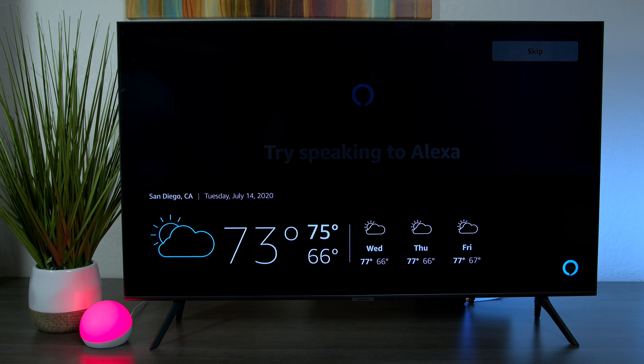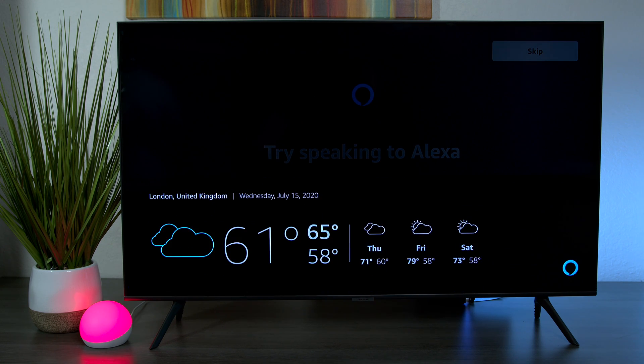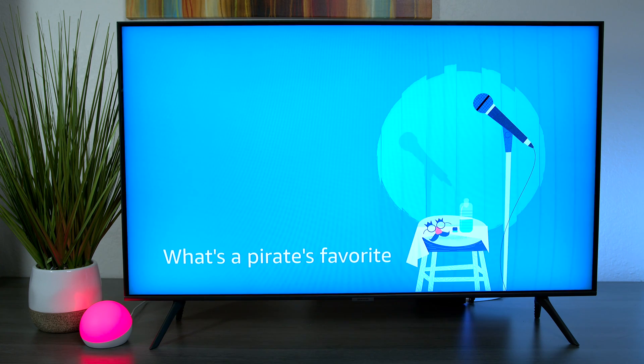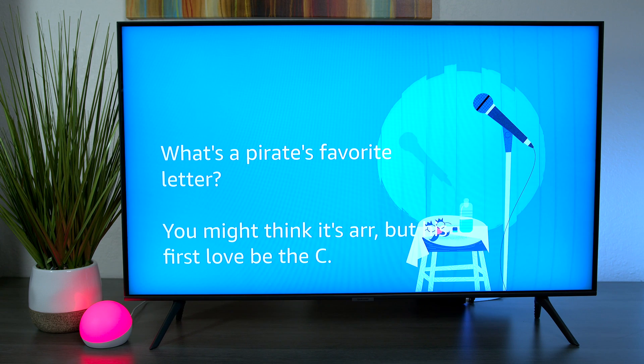You can ask 'What's the weather like in San Diego, California?' and Alexa responds: 'In San Diego it's 73 degrees Fahrenheit with partly sunny skies.' You can also ask about London — 'Currently in London, United Kingdom, it's 61 degrees Fahrenheit with cloudy skies.' You can say 'Tell me a joke' and Alexa will respond: 'What's a pirate's favorite letter? You might think it's ARRRR, but his first love be the sea.'